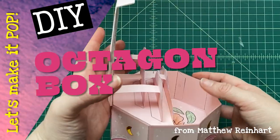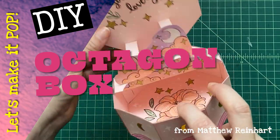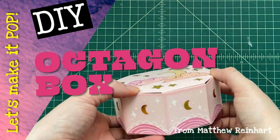Hey everybody, it's Matthew Reinhardt. Let's make it pop! We've got another really cool pop-up box concept, and what's better than a regular box? An octagon box with eight sides. Look at that. This is really cool — I've been doing a lot of these pop-up box crafts and I think they're really fun.